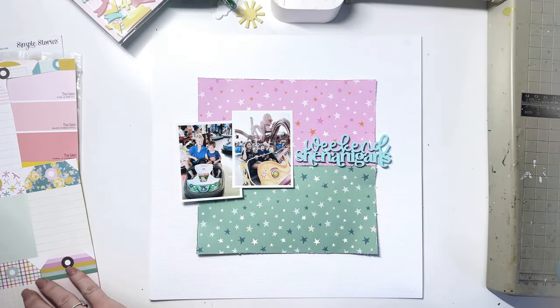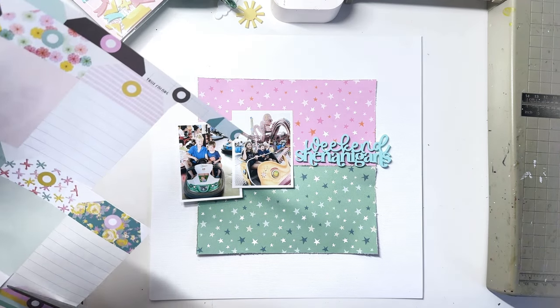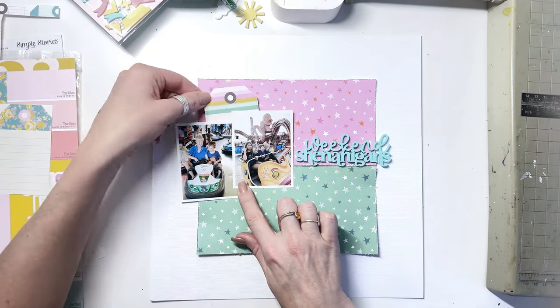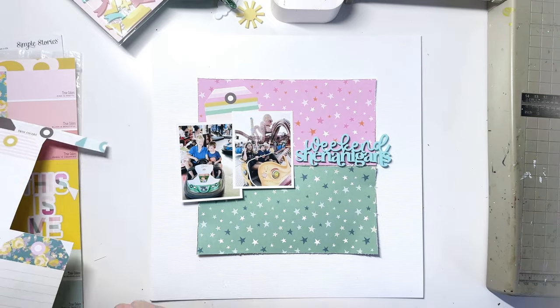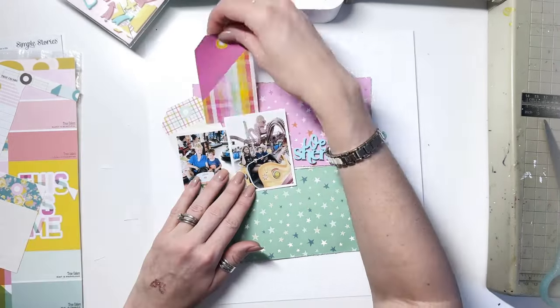The half and half thing was because I wanted to feature those two papers, but the weekend shenanigans looked so good popped against that pink. Really happy with how that turned out. I've just cut those two pieces — they're four by eight each.